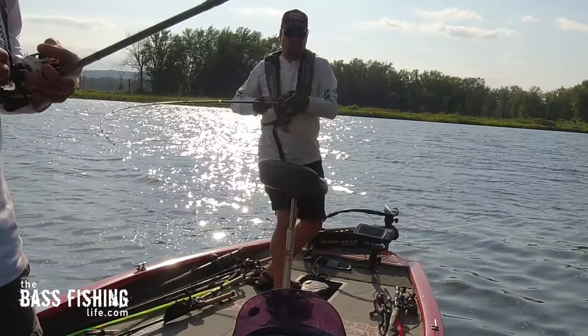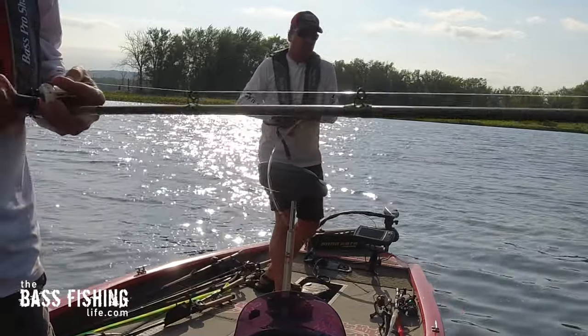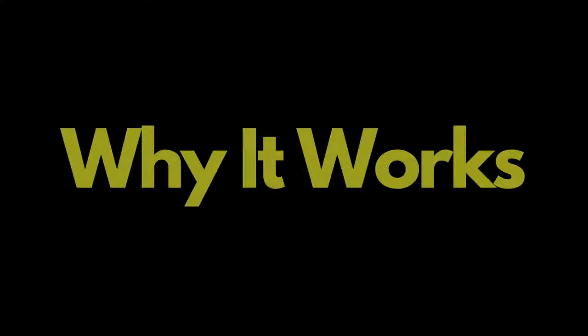There's a key moment in this retrieve that makes all the difference. It is so often not taken advantage of, and I'm going to show you why it works here in just a moment.